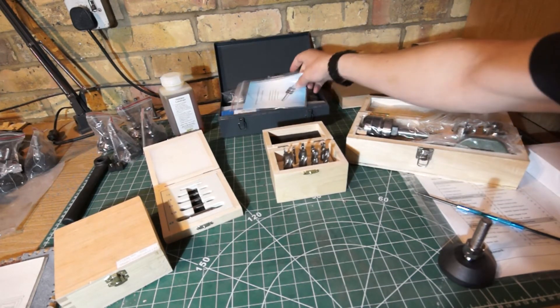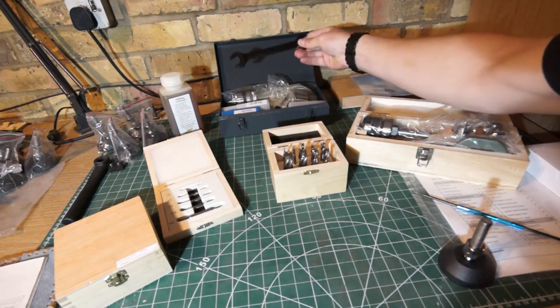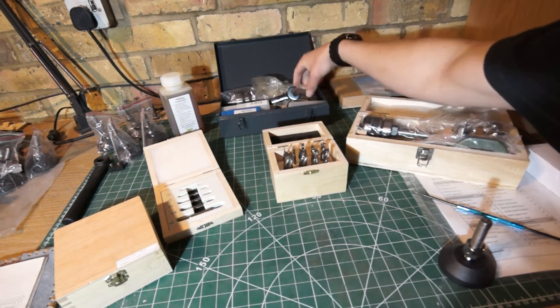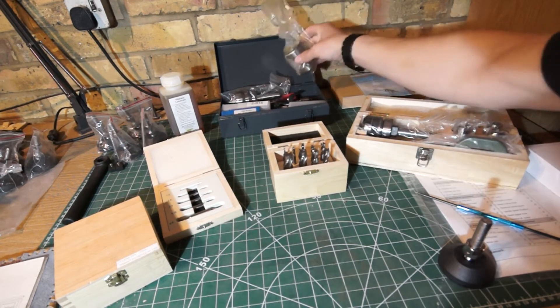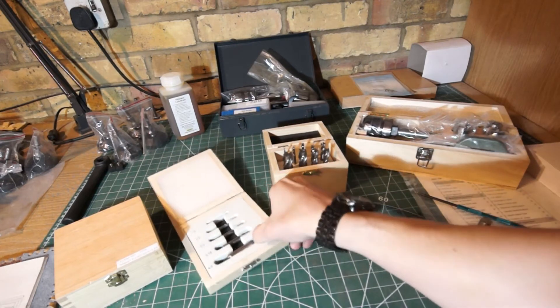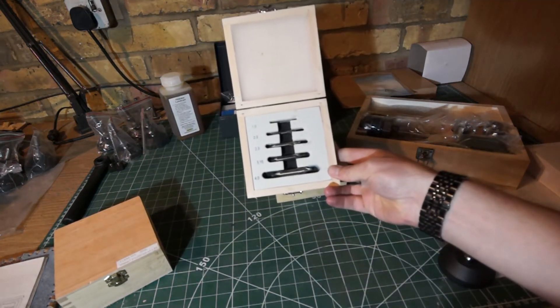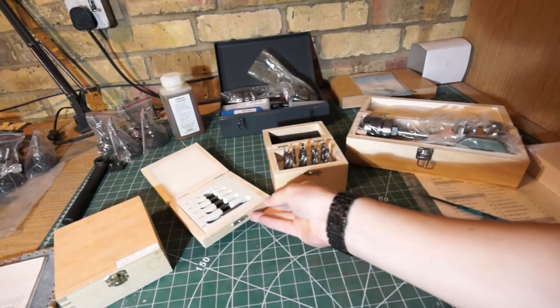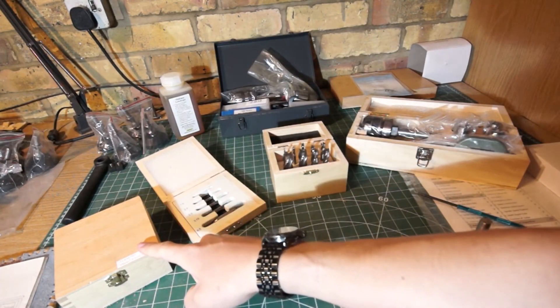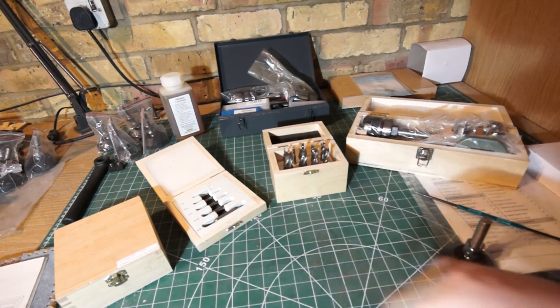I've got a toolbox that arrived with it. I've got some lathe tools that arrived at the same time. Then it comes with spanners, a drill chuck, and all sorts of assorted bits that come with it. I've also ordered some center drills, which are just used for initial pilot holes before I start drilling.